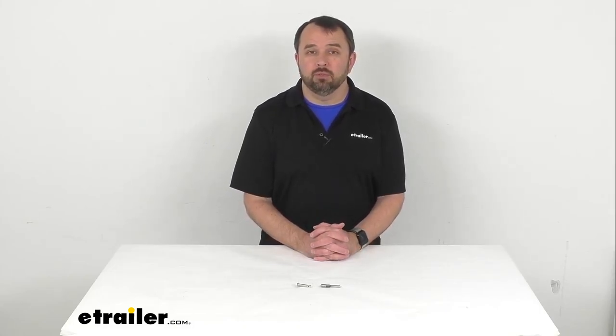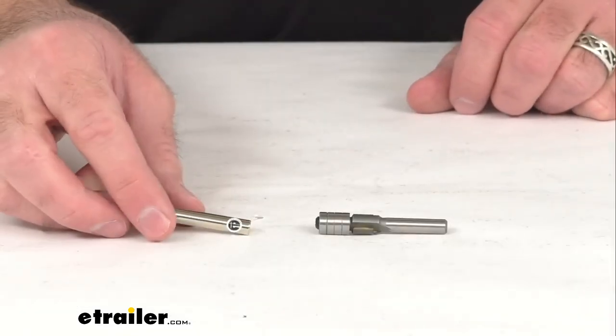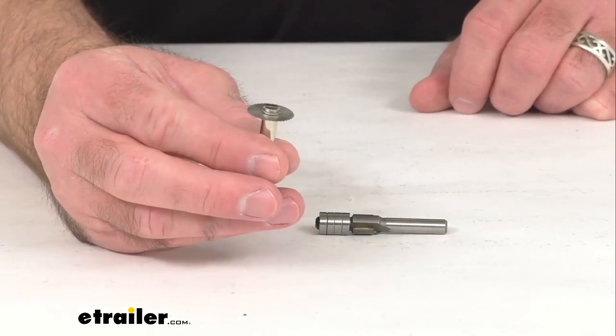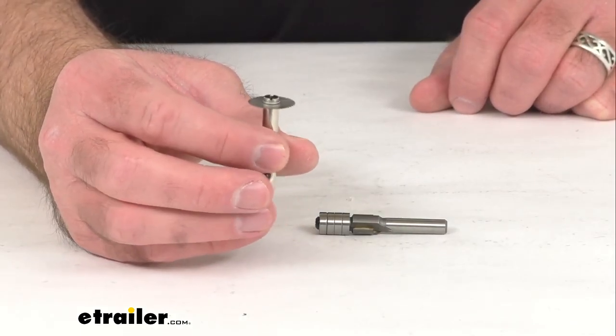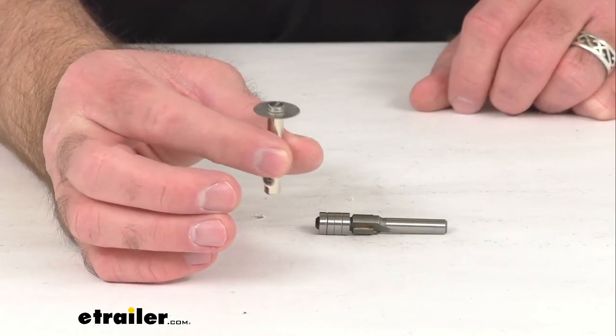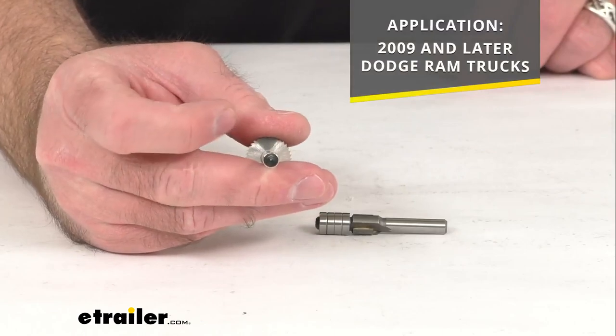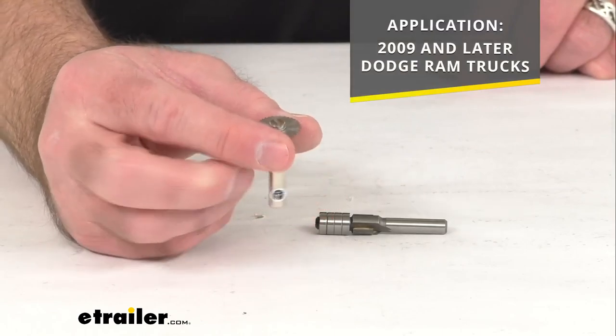Hi everybody, Andy here with eTrailer.com, and today we're going to take a brief look at this bullring stake pocket installation tool kit. This saw blade bit and router bit kit is going to help you install your bullring anchors in the covered pockets on your 2009 and later Dodge Ram truck bed rails.